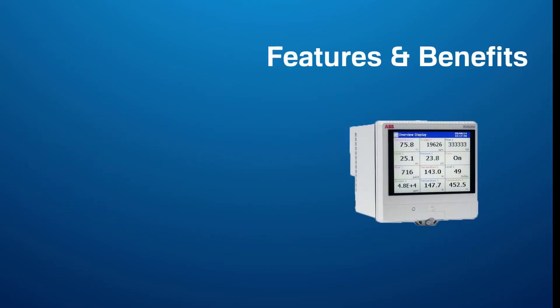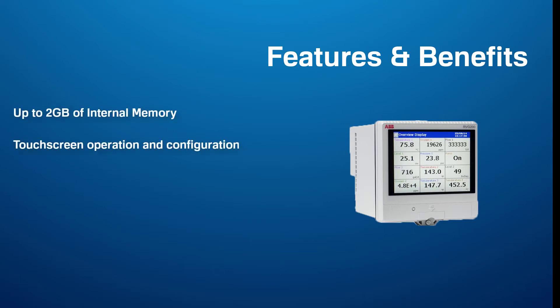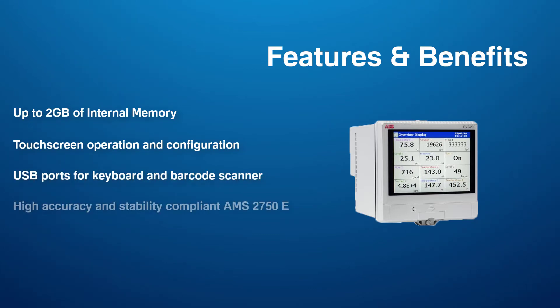The benefits of the RVG200 include up to 2 gigabytes of internal memory, touchscreen operation and configuration, USB ports for keyboard and barcode scanner, and high accuracy and stability compliant to AMS 2750E.